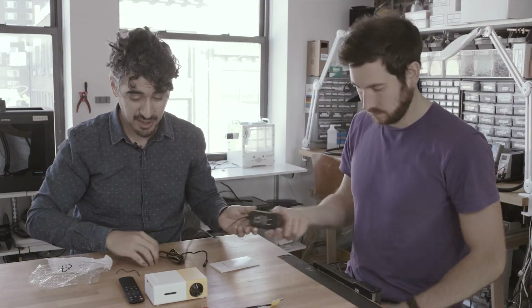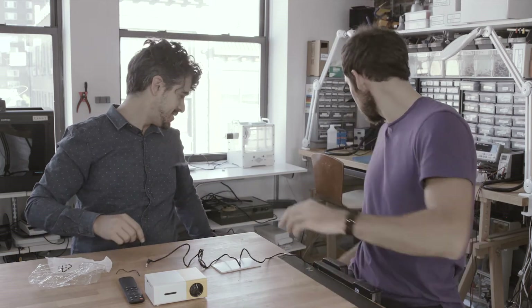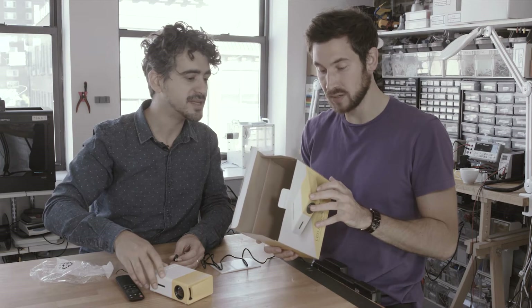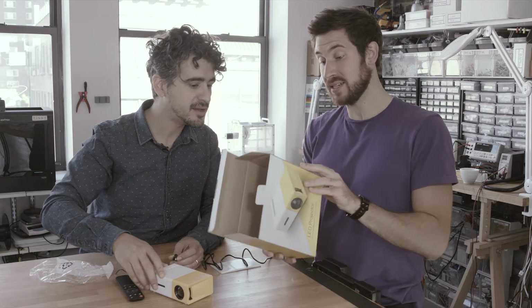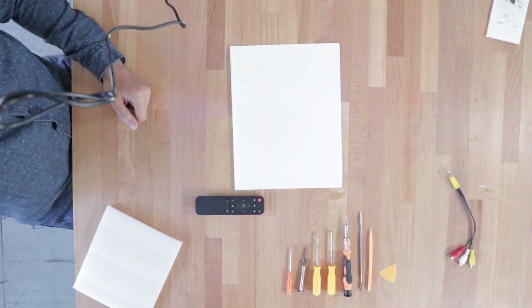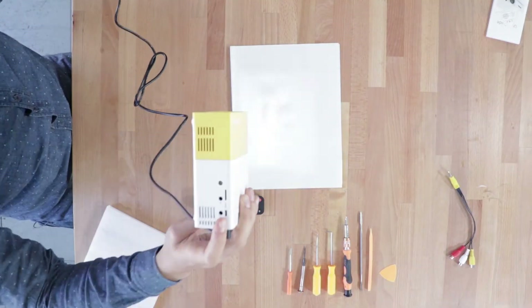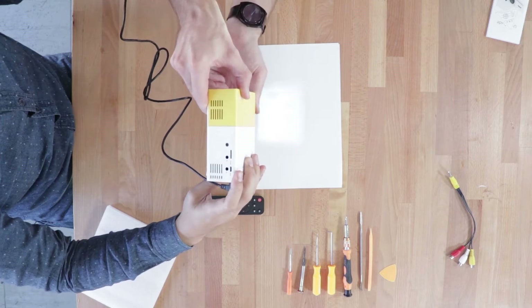It's likely under these studio lights that we won't be able to see much. The resolution is 320 by 240 — that's pretty terrible. It doesn't say the lumens on the box, but I know it's 400. So 400 lumens is like a tenth as bright as our office projector. It's not going to be very good, but in a dark room you could probably see a movie on there and enjoy it.